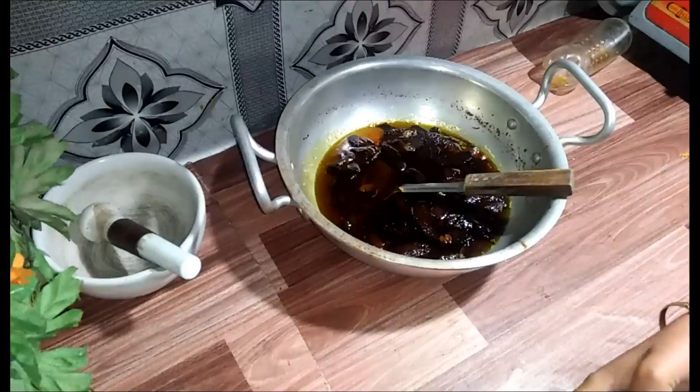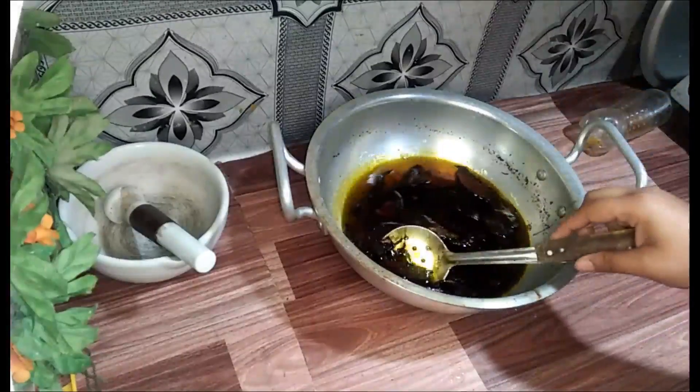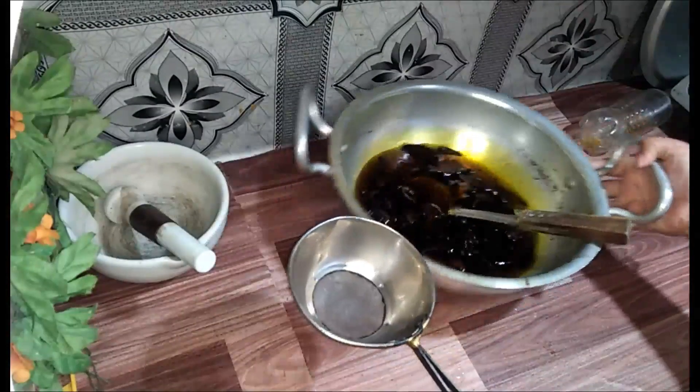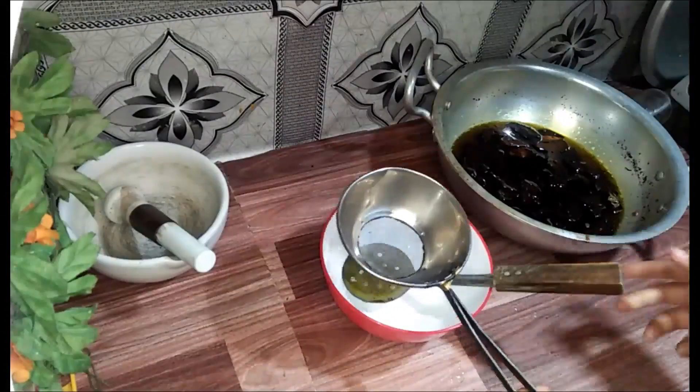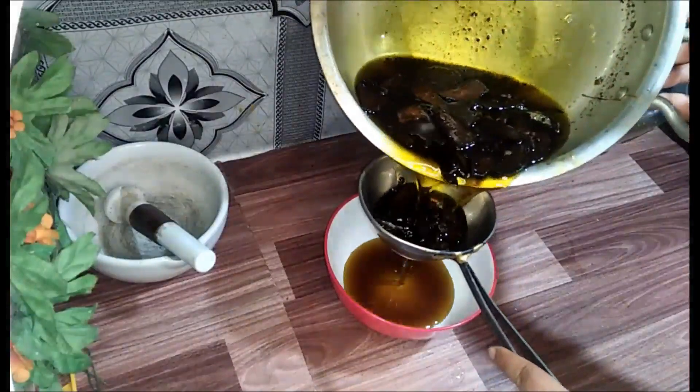It is very good to make the hair healthy. It is especially good for color in hair. This color is very good, but you have to use it for 2 to 3 months to see the full results.